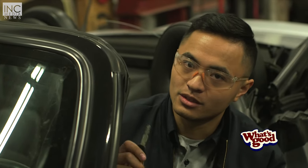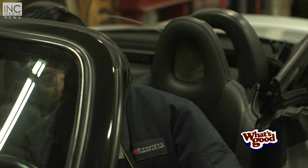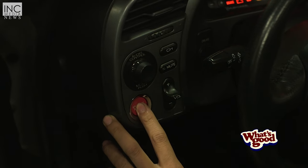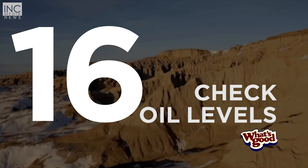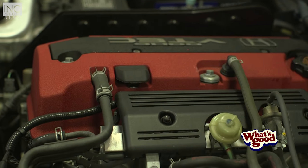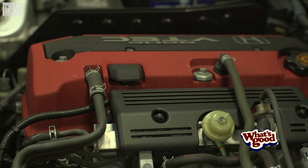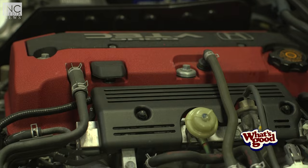The last step is to turn your car on. You want to make sure that there's no oil leaking once you're done with the oil change. After you've let the car run for a little bit, make sure that it's not leaking, then turn the car off and check your oil level again just to be sure that you have enough in there.